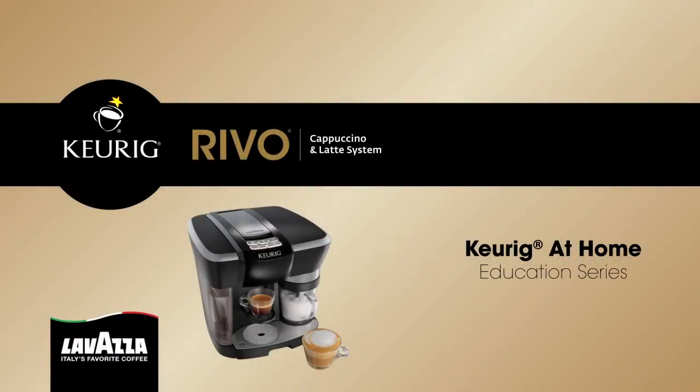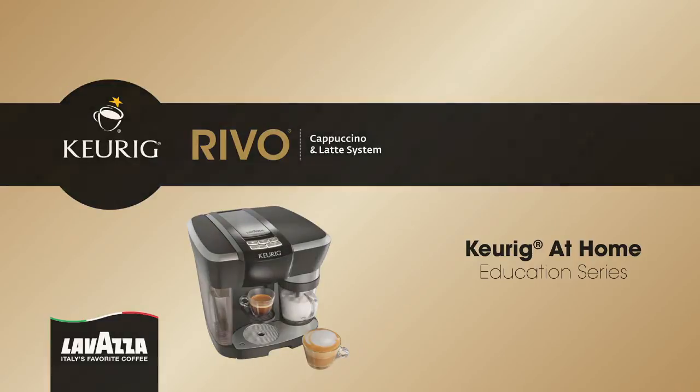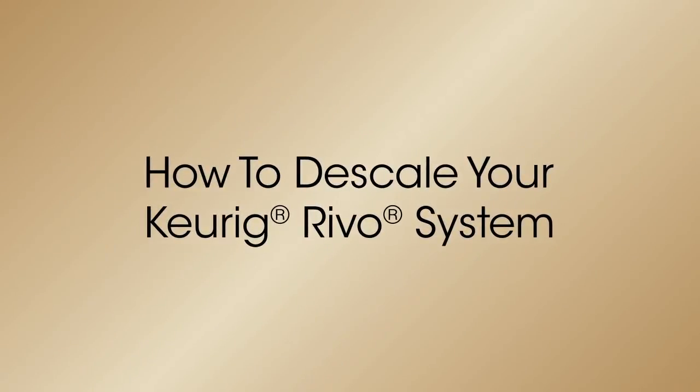Welcome to the Keurig at-home education series. We take you inside Keurig to learn some easy solutions to some common questions. In this installment we'll walk you through how to properly descale your Keurig Revo system using the Keurig descaling solution.